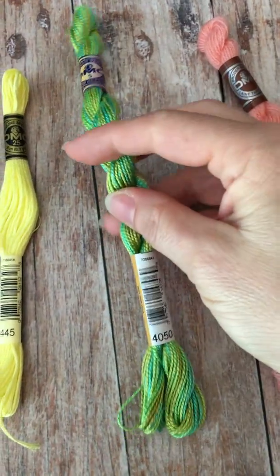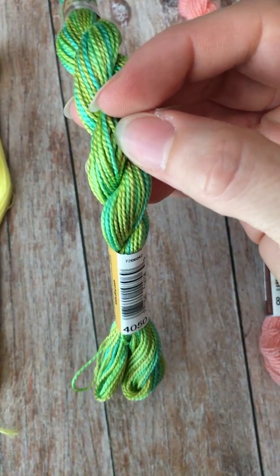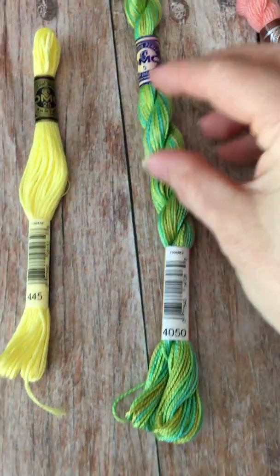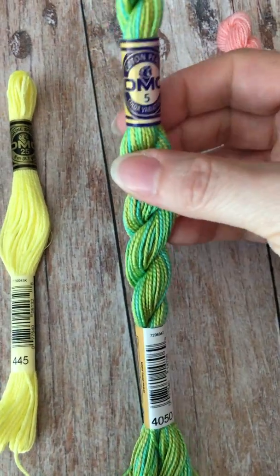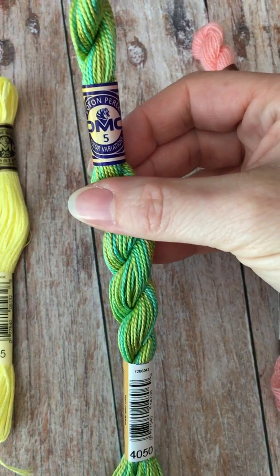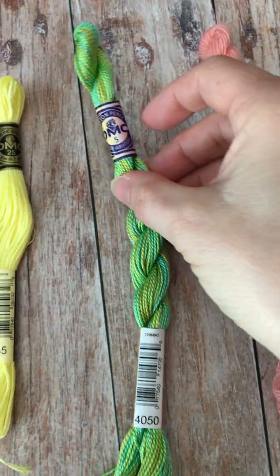This is pearl cotton. This is two pieces of thread that are basically twisted together. This happens to be a variegated variety. You cannot split those two pieces apart — it will destroy the thread — but this is nice for a decorative stitch. I especially like to use this with the stem stitch. Really nice with flowers and other plant patterns.